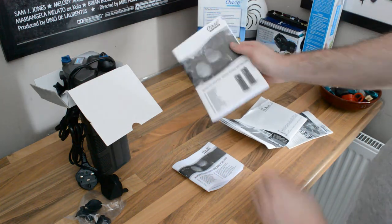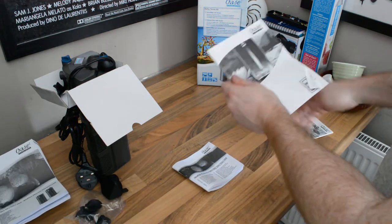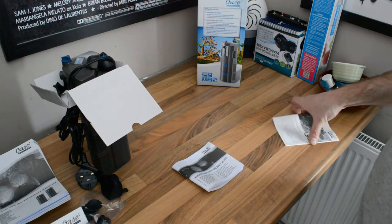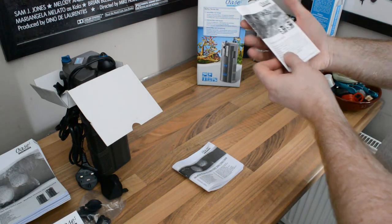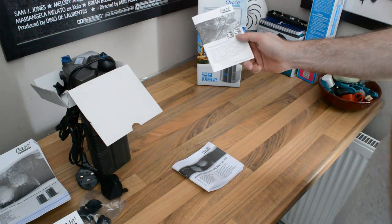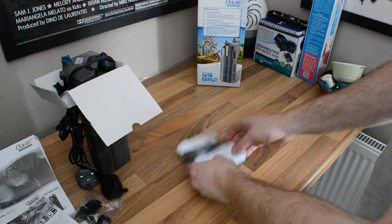There's a Bio Plus 50, 100, and 200 booklet — that can go in the bin. There's also a guarantee card, which is a bit more important. It's a 5-year warranty if you register, or 3 years if you don't. Seems good.